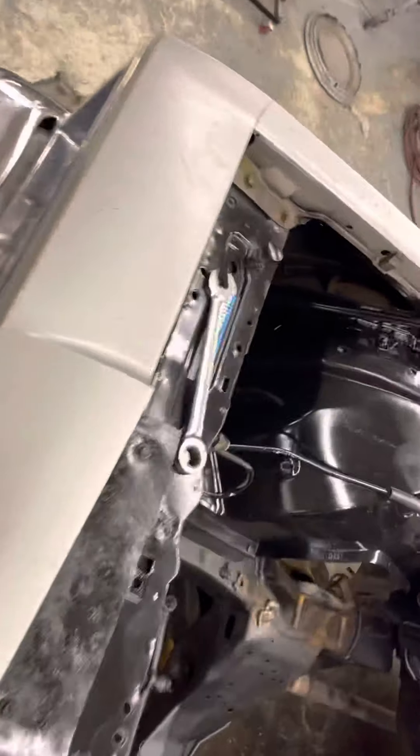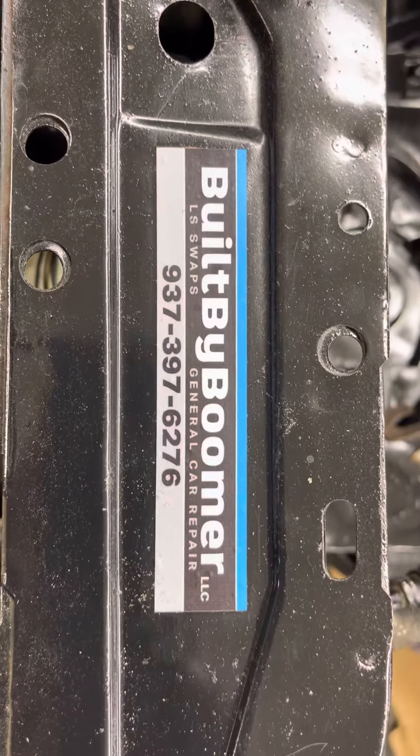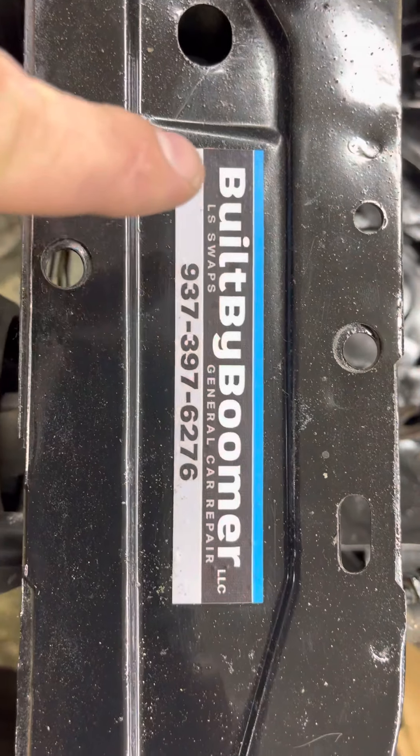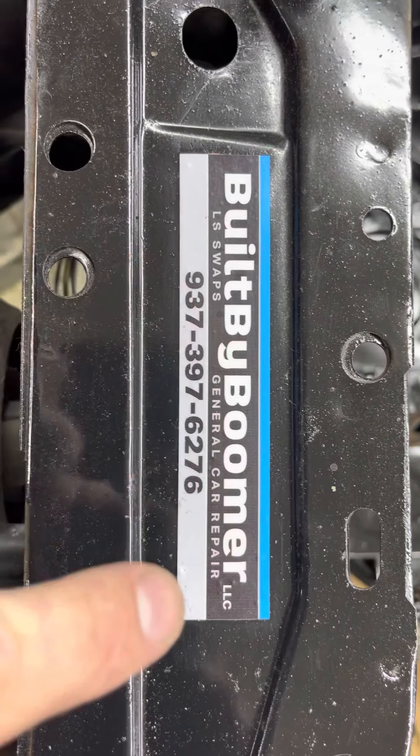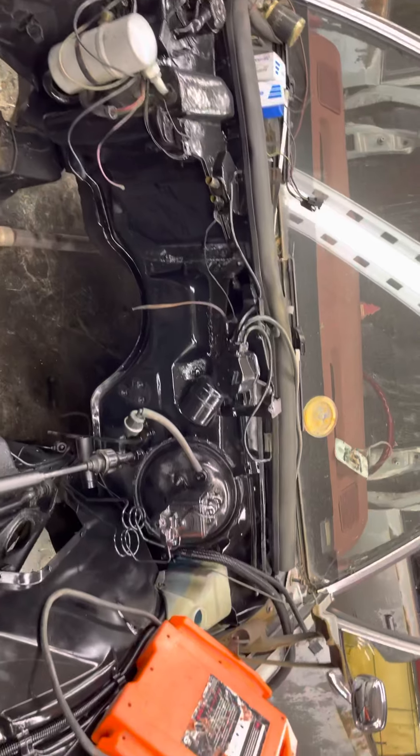Boomer got his sign up out front now. He's got a YouTube channel — Built by Boomer, all one word — make sure you guys check him out, like, subscribe, and comment. He's going to show y'all the tricks of LS swaps.